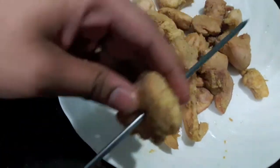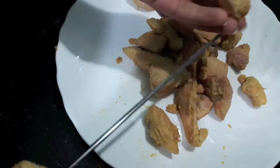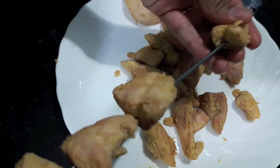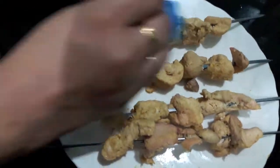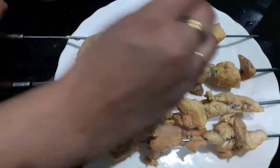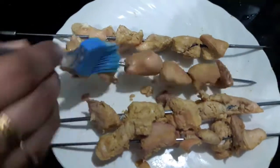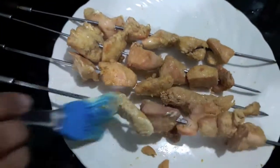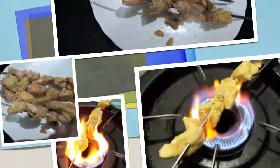Here I have a metal skewer. I will pass my chicken through it, and I will do the same with all my chicken pieces. Now I will brush the chicken with butter.